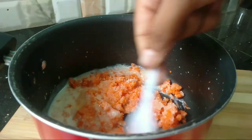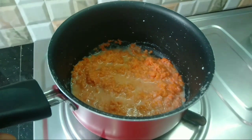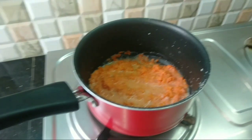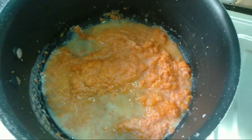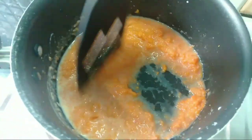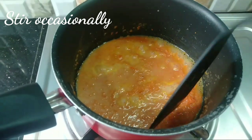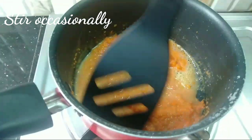We will cook the carrots. We will cook the condensed milk with sugar. We will cook it on medium flame.